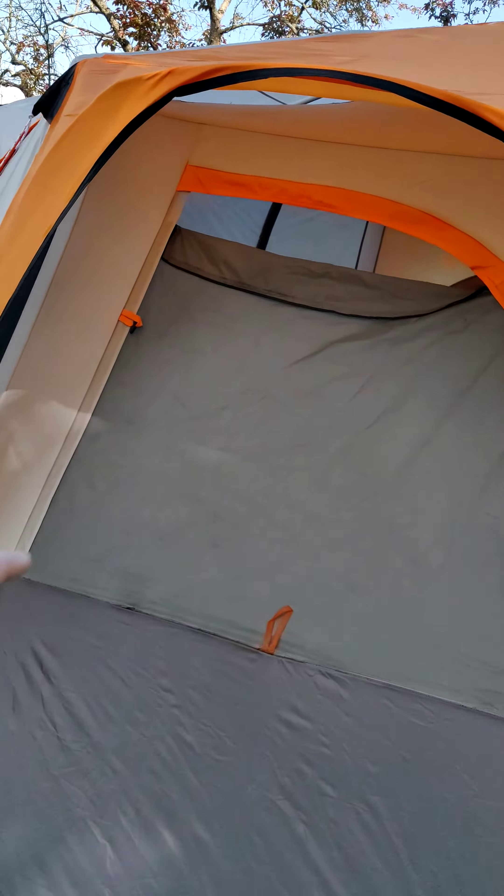It does come with a little floor piece for the door, but it only has points to stake it on the two sides and the wind always seems to make it fold over. I also find it's kind of a trip hazard, so I usually use a different format — a bigger one that I can stake down a little bit better.